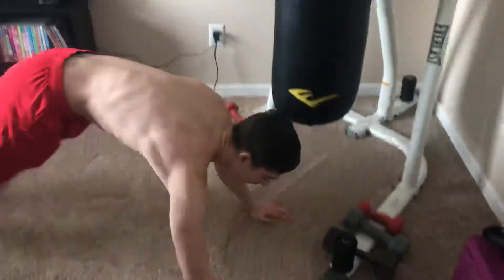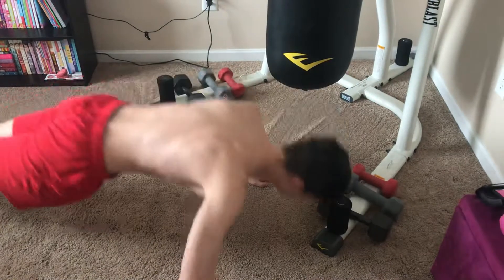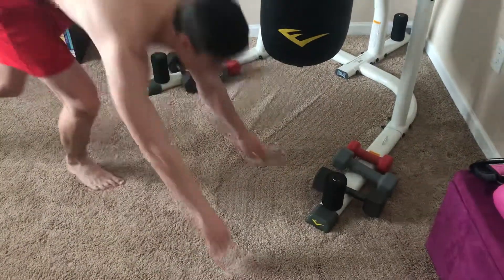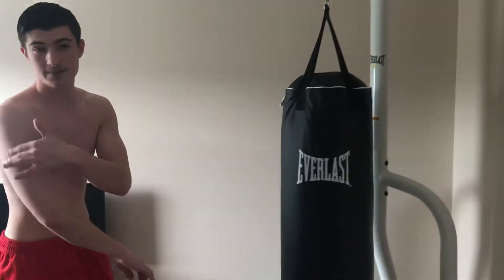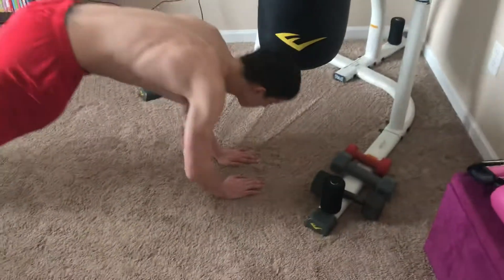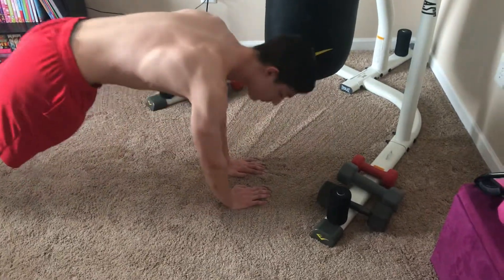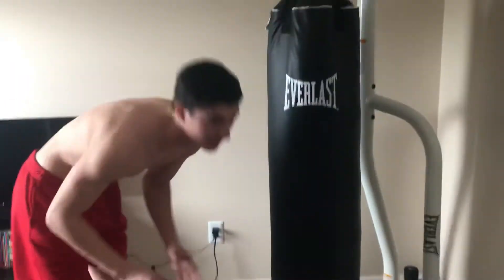We have some push-ups. So those are some push-ups. And if you want to work your triceps, we have some close push-ups. Great tricep exercise.